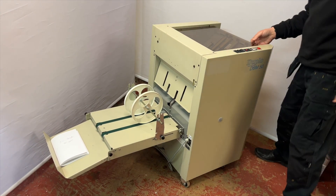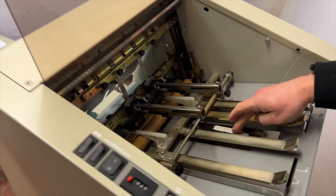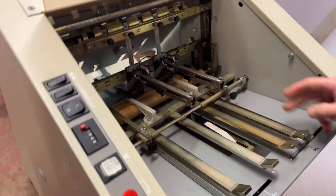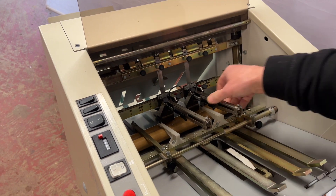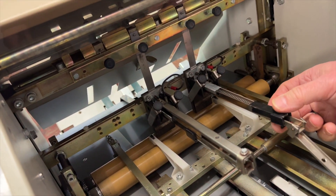Inside — if the camera can have a quick look inside the machine — we have a back jogger on this model, side joggers, and two staple heads. They're easy to refill; simply load a strip of 210 staples in.